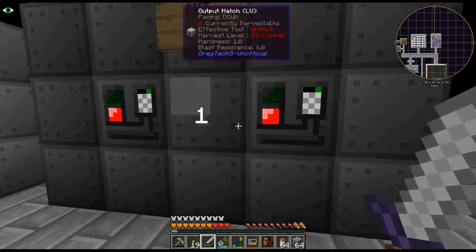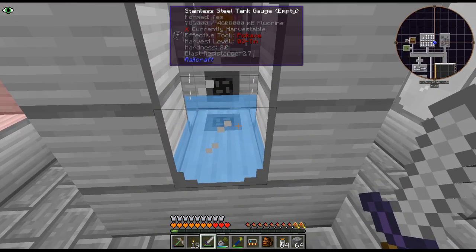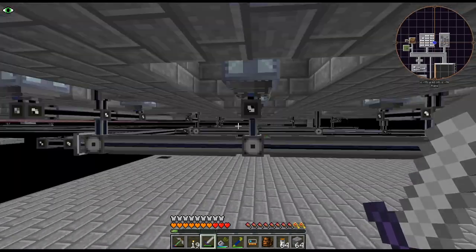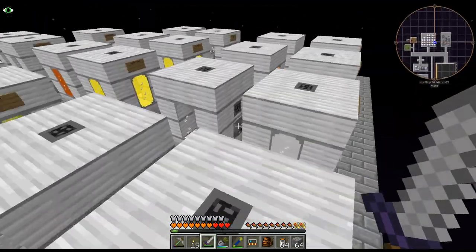I don't have it running at the moment because I was trying to fill up the fluorine a little bit, but that's been running for a while. We do have a decent amount — don't forget we also have a little tank underneath — so we have a decent amount of fluorine. I'll probably get that going again.